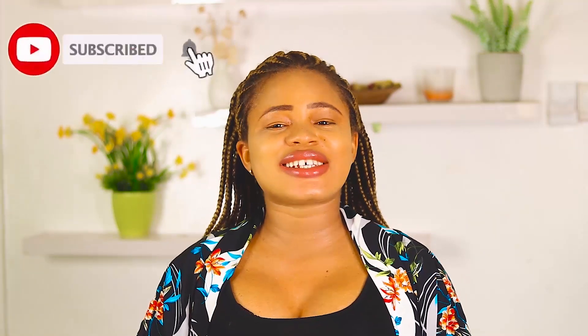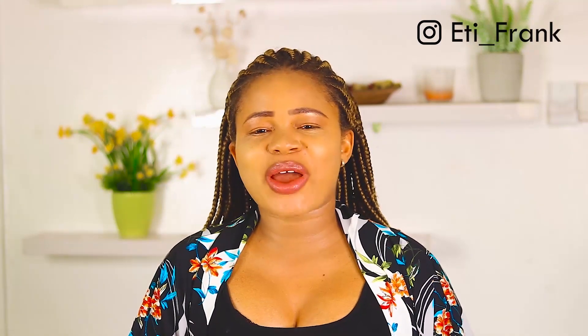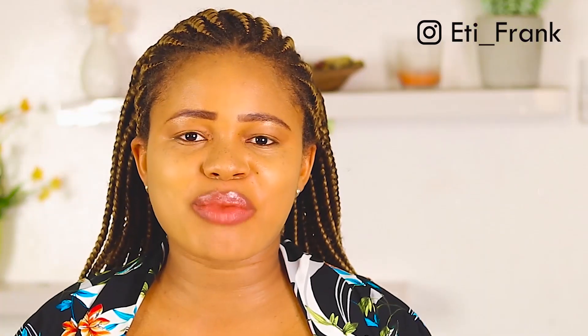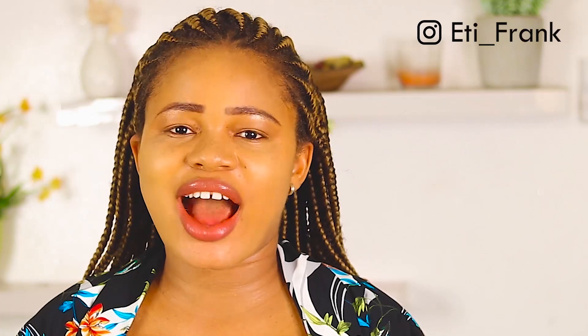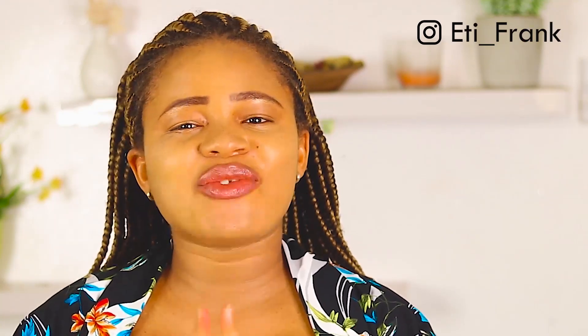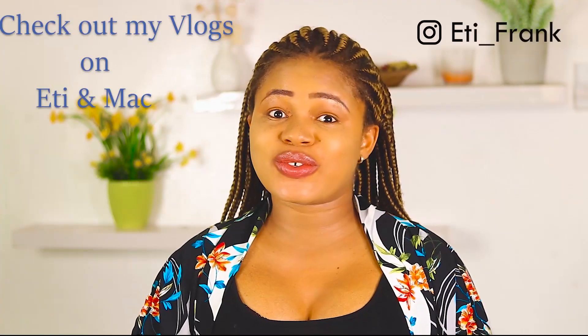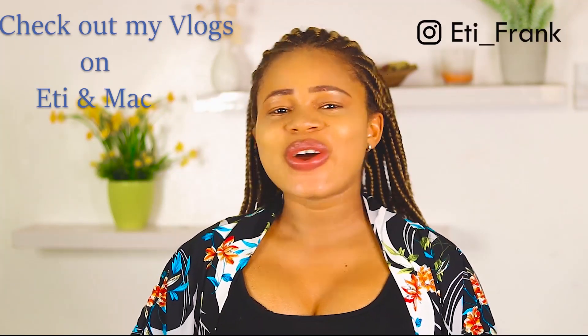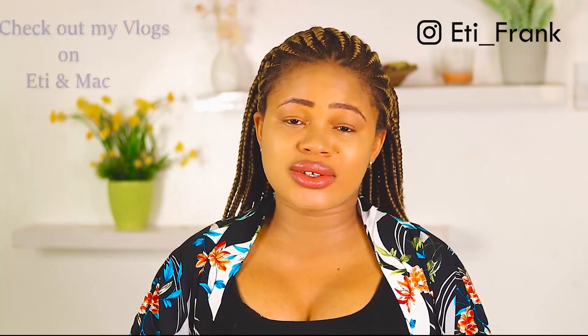If today is your first time stopping by, you are welcome — kindly consider subscribing to this channel, give this video a thumbs up if you find it helpful, and turn the notification bell on so you won't miss any upcoming videos. Also open up the description box, I have some links there for you to check out, and visit my vlog channel Etienne Mac where I share lifestyle videos with my husband. Now let's quickly get right into the preparation of this homemade toothpaste without baking soda.